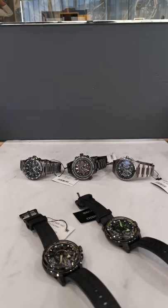Hello everyone, welcome back to another review. Today we are taking a look at five very special Citizen watches. These are from the premium range of Citizen watches on our website — they are the Satellite Wave series.